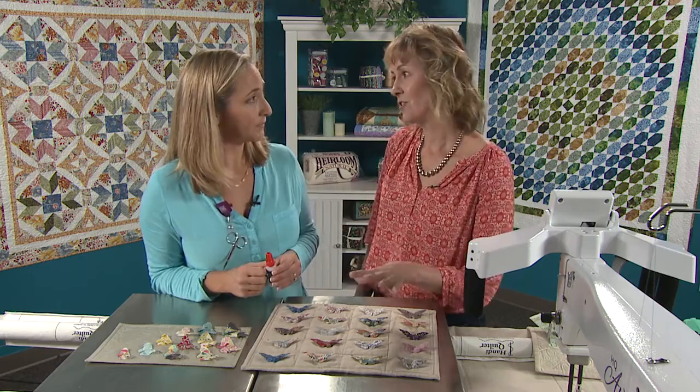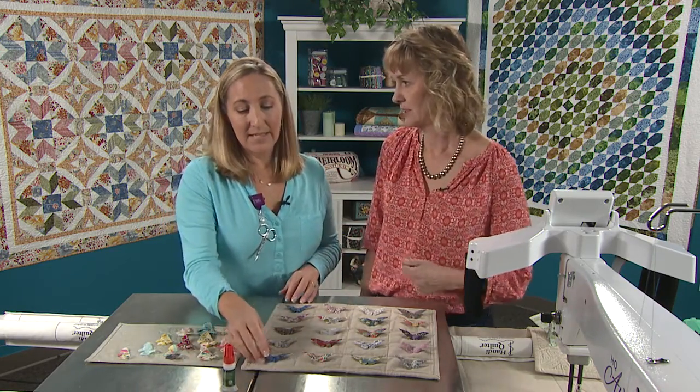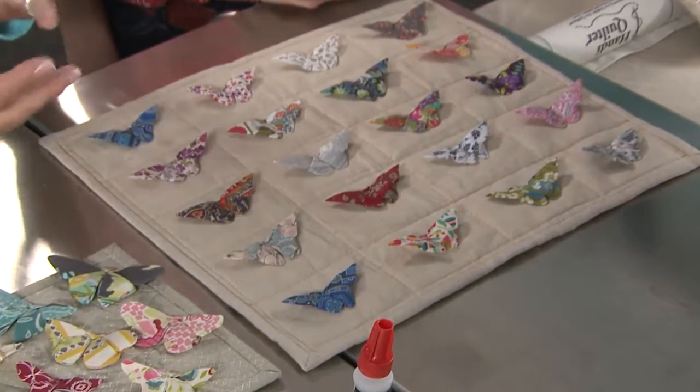And how do you get that needle through it? Because it's fabric, but it's stiffened fabric. It is stiffer, but it's possible to do. You need a thimble and you just push a little bit harder, but you're only talking about three or four stitches, so it's not that much work. And I've done it before — it's more secure that way.